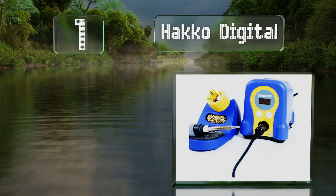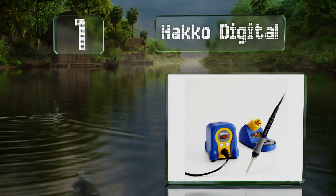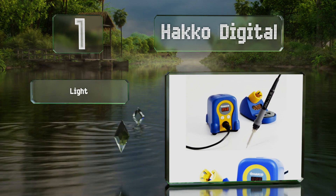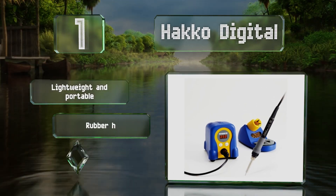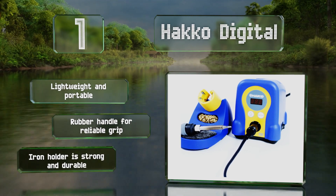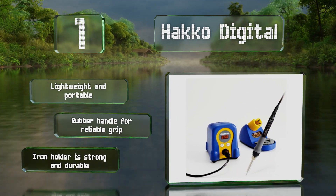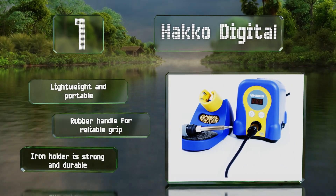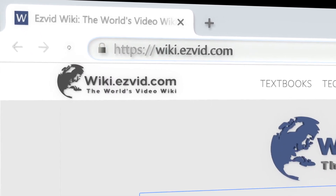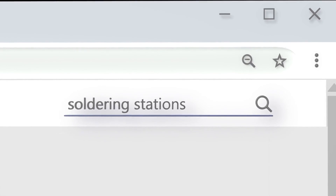Coming in at number one on our list, the Hakko Digital doesn't look flashy but is a solidly built piece of equipment that performs consistently. Its temperature range is considerable, it heats up and cools down quickly, and it conveniently defaults to its most recent setting when you turn it on. It's lightweight and portable with a rubber handle for a reliable grip and a strong and durable iron holder.